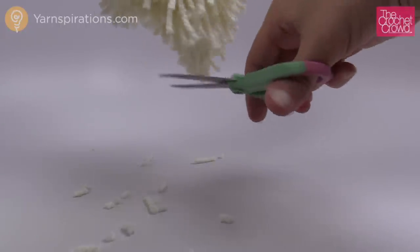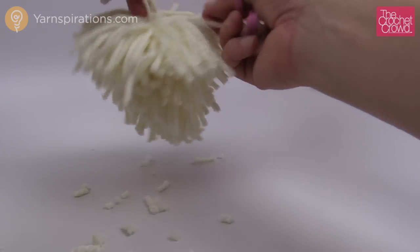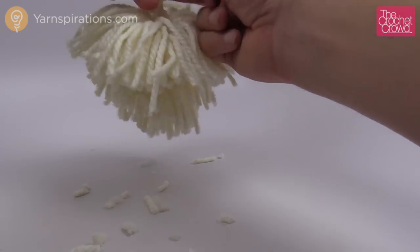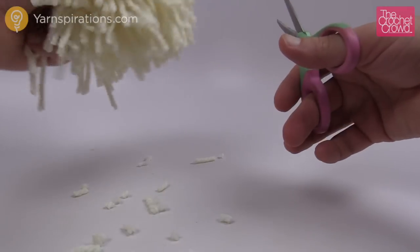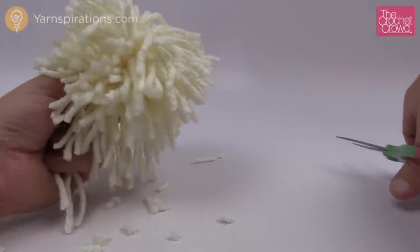Now if you do a nice tight one just like the model, you'll have almost a perfect looking pom-pom because there's enough fiber to do it. But I like my pom-poms to be a pom-pom, so I like it nice and generous and thick just like so. So now let's attach this to the hat.